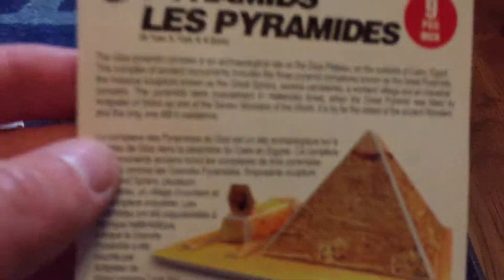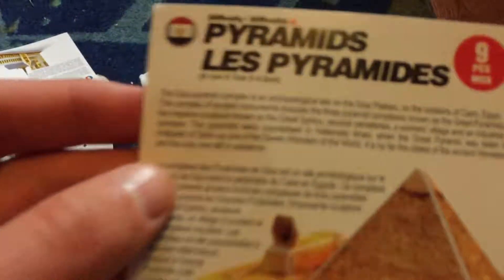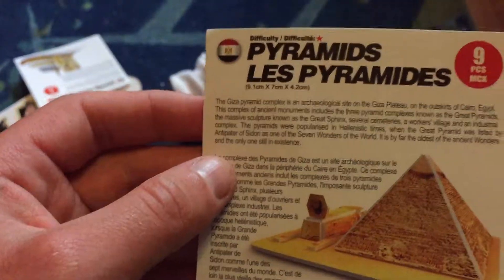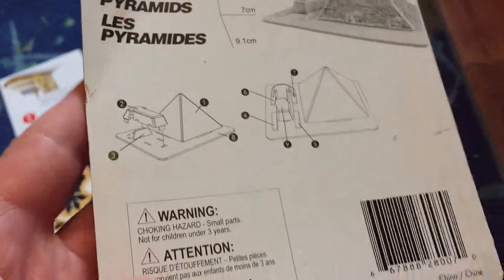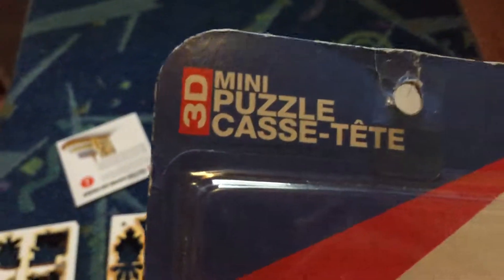Seven pieces to put together — that's what it looks like at the end. And then the Great Pyramid of Giza. It's not the only pyramid — there are a lot more pyramids, and the information is on the instructions in the back of the box, so do not throw it out when you take it out. The pyramid mini 3D puzzle — it was only a dollar. I got the last one, but it's only a dollar, so if you want it, it's only a dollar. Two puzzles to put together.